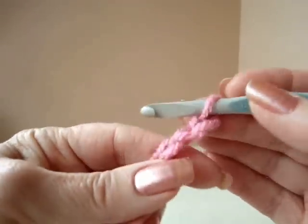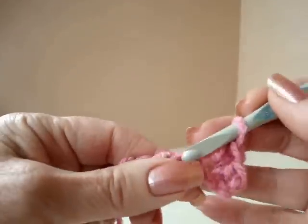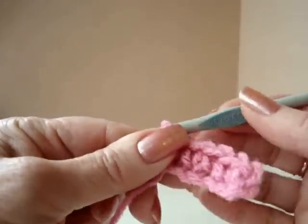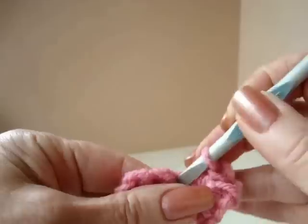Chain 6, single crochet in the 2nd stitch from the hook and in each stitch of the chain. Chain 1 and turn, single crochet in each stitch across the row.